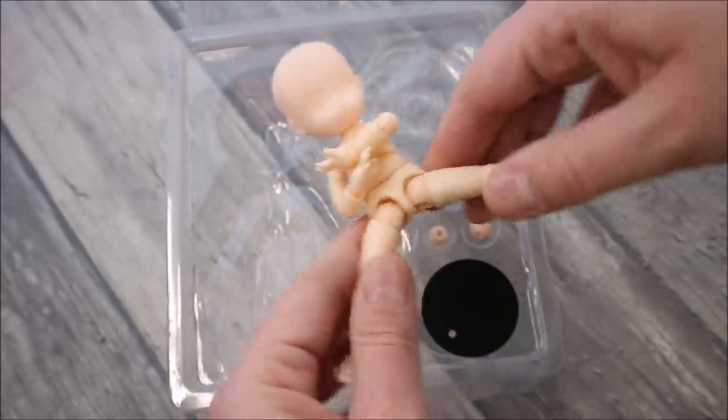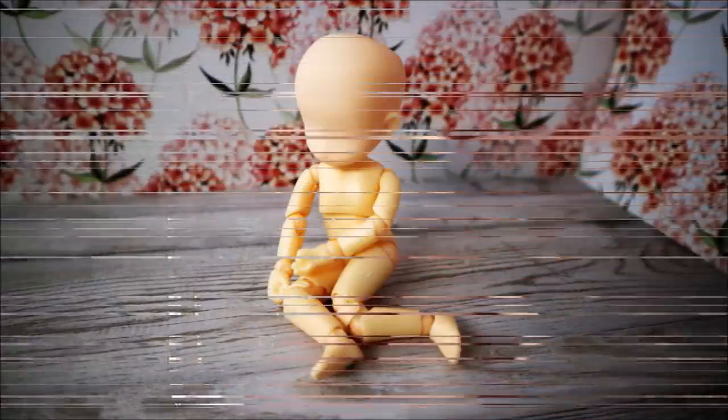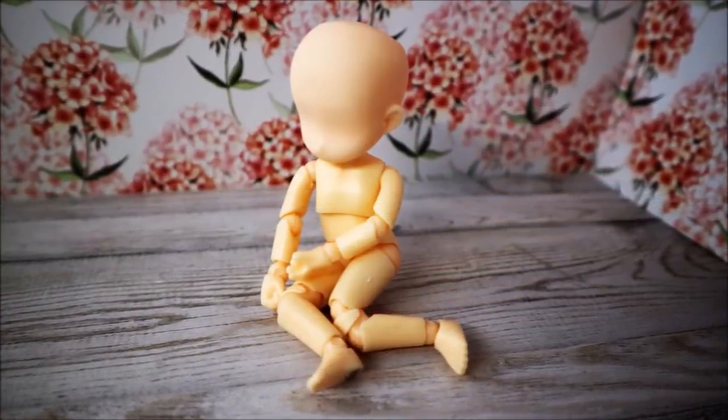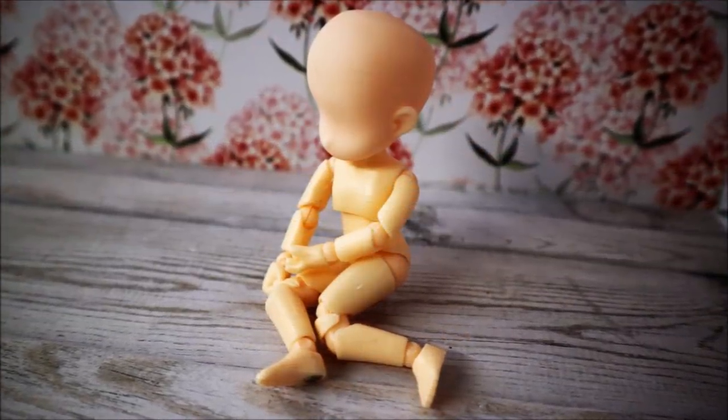Of course she is very poseable — you can move her legs, arms, and torso in all directions. But this is quite normal for such a doll because she was made to pose for artists. Here you can see a couple of pictures of her.